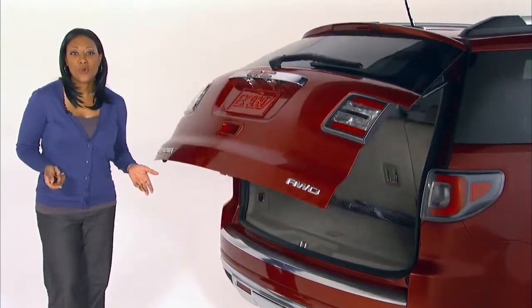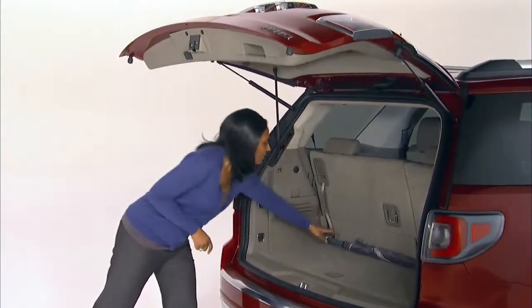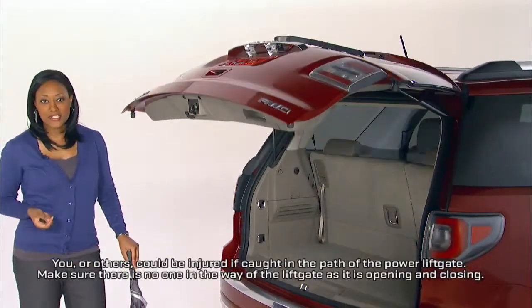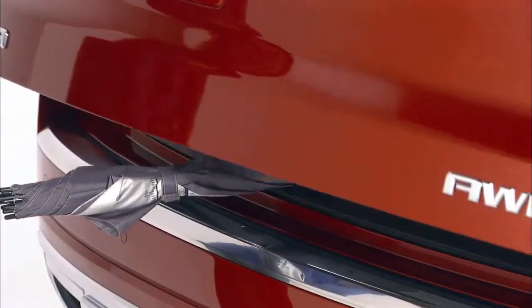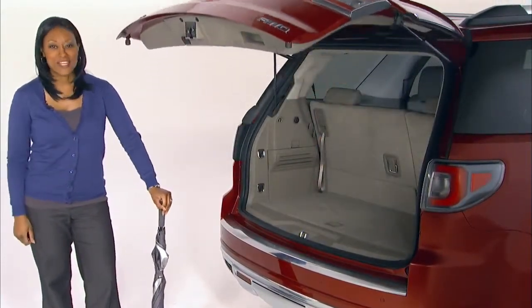You can also open or close the liftgate using the liftgate's touchpad. The vehicle has pinch sensors to detect if something is caught between the liftgate and the body of the Acadia. A warning chime will sound, and the liftgate will reverse direction.